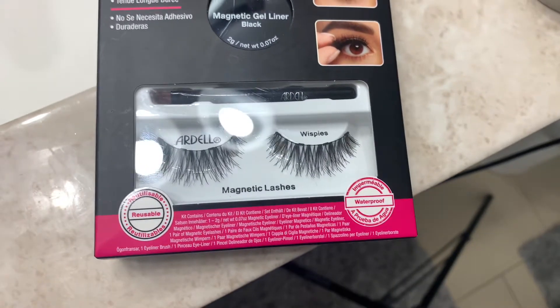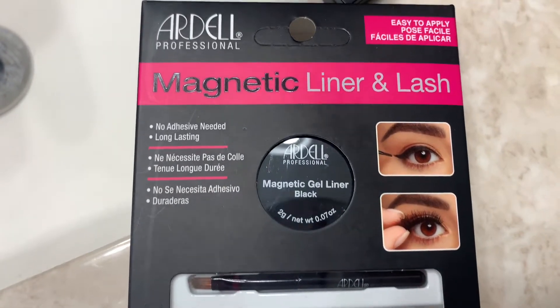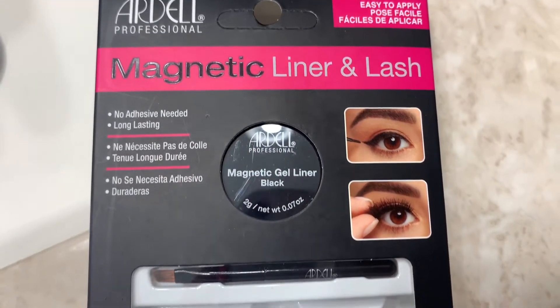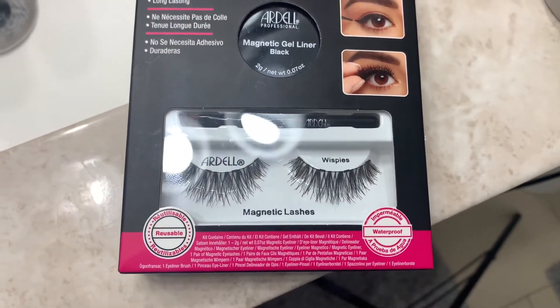The type I got are called Wispies. I'm not entirely sure if they're big, bold, or long — I just picked up the first pack I seen. All I knew is it requires no glue, and I was down for that. It says no adhesive needed, long-lasting.